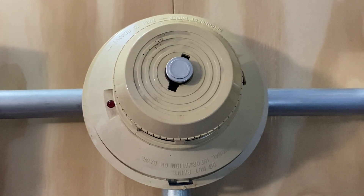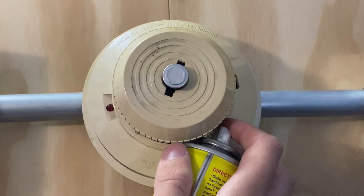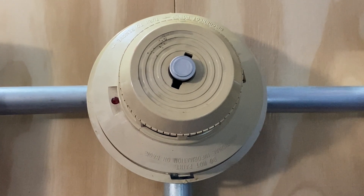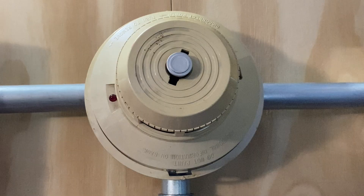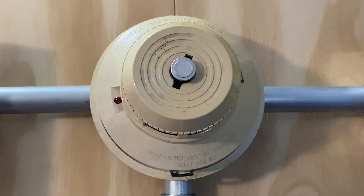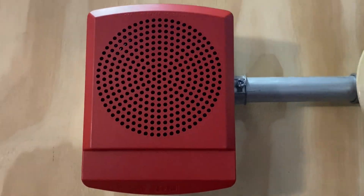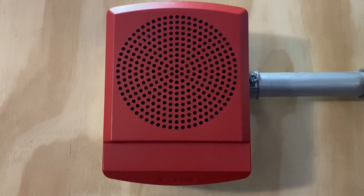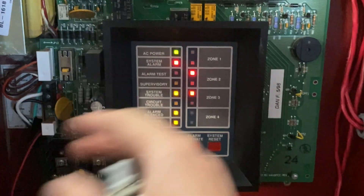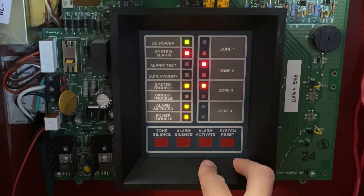For our next test today, I'm going to go ahead and activate the smoke detector using just a spray can of smoke. Here we go. Should be enough. It should go off any second now. And the alarm is sounding.